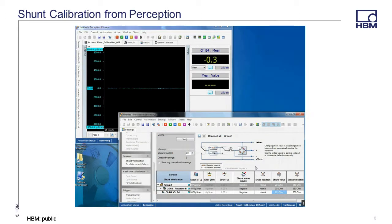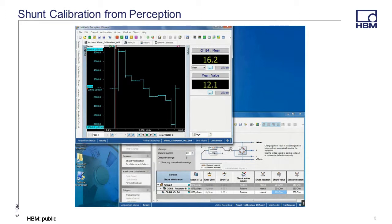When completed, stop the acquisition and move the cursors to each level to note the mean value of each shunt on the channel. I also created a post-process meter that will give me a mean measurement between the cursors when I evaluate the results. Here you can use the power of Perception to get your results. You can manually write down the values or use the log function to automatically post the results of each step directly to Excel or another program.